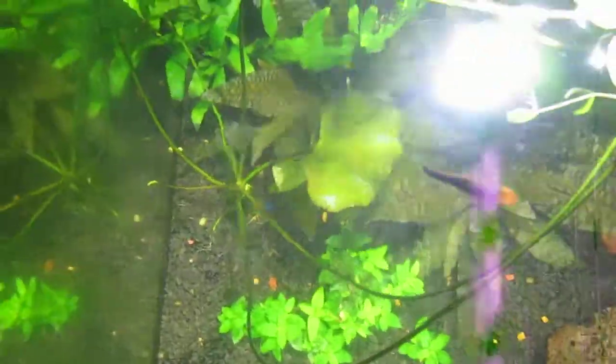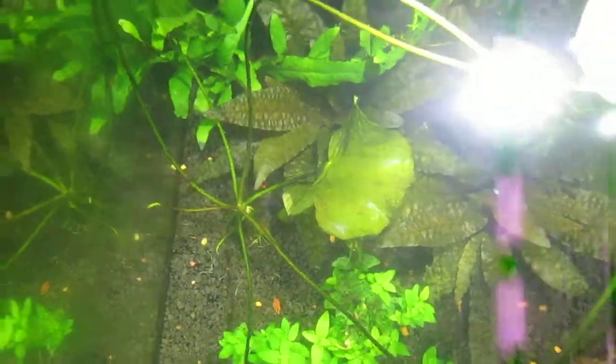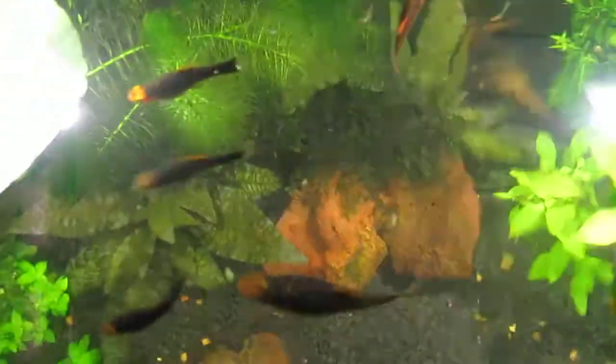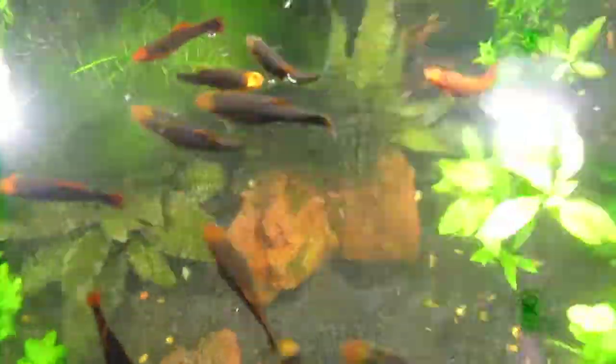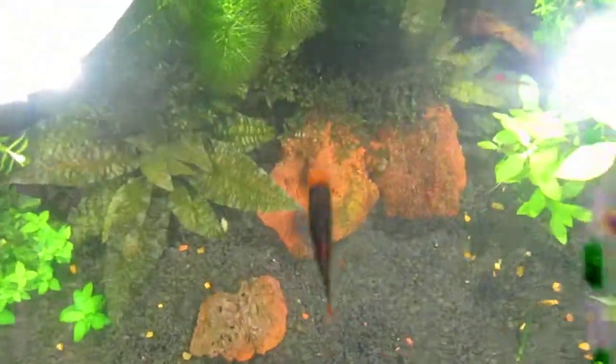If I was looking down in the water you could barely see the plants before. But yeah, this cleaned it up beautifully. It took four days but it did it.